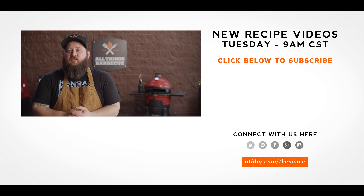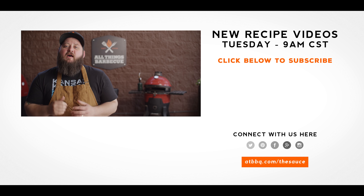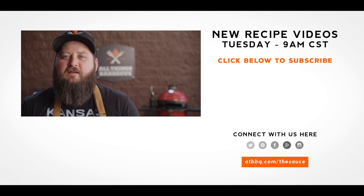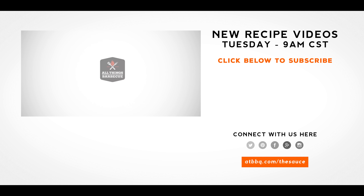You guys can adjust that with the cayenne. Thank you guys for watching. Be sure to check out ATBBQ.com for all the products featured in today's video. If you enjoyed the recipe, hit that subscribe button. If you have any questions or comments or there's anything you'd like to see me cook, let me know in the comment section below. For more recipes, tips and techniques, head over to ATBBQ.com/thesauce — All Things Barbecue, where barbecue legends are made.